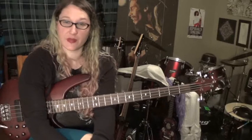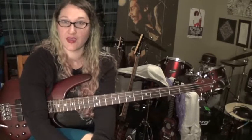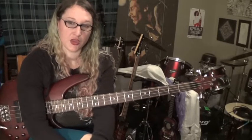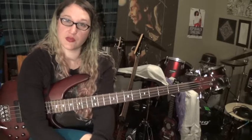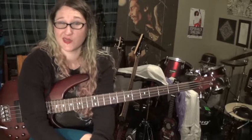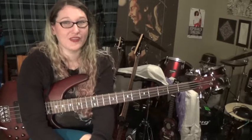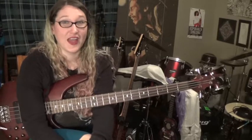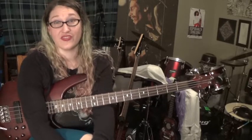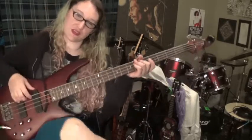I'm going to show you how to play We Got The Beat by the Go-Go's. It's really fun to play and it can be intimidating. There are two ways we can play it: you can play just the root notes — which are the same notes as the chords the guitar players are playing — or you can play the fancy stuff. I encourage you to try the fancy stuff because this song is fun to play. There are a lot of bass-heavy features going on.